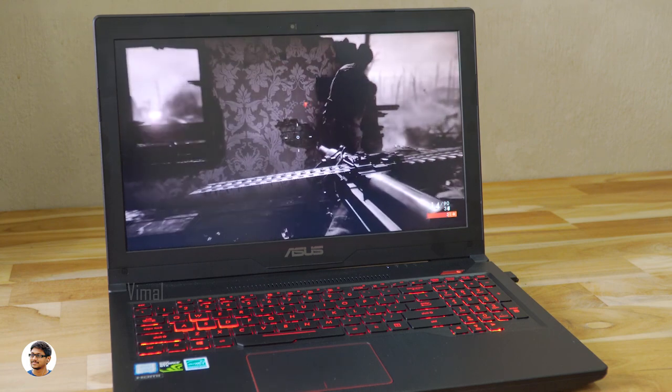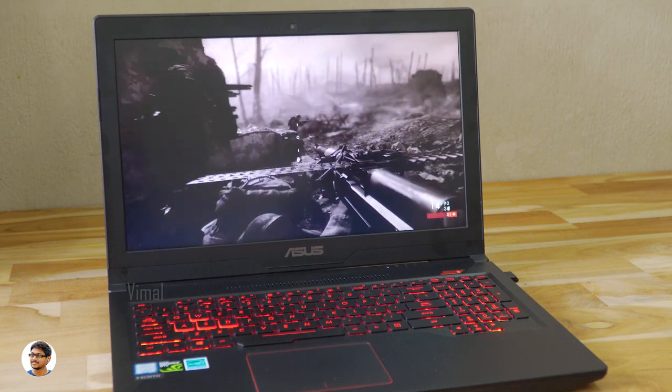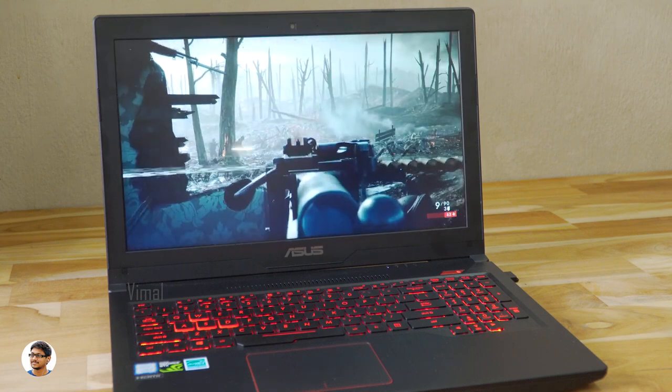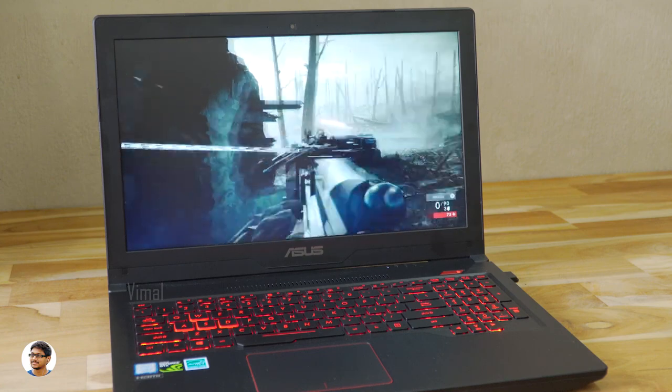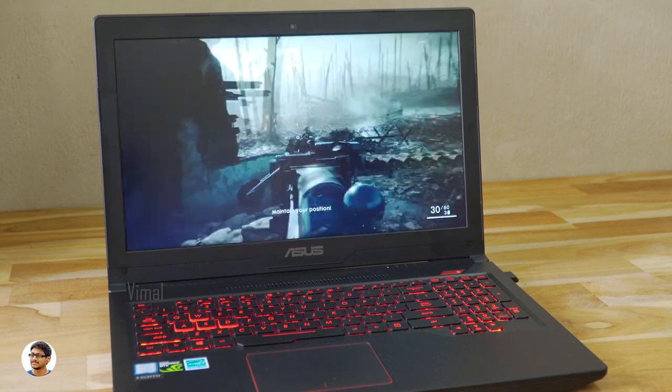Overall, this laptop is best suited to play games smoothly at 1080p medium graphics settings. After gaming for a while, it did get quite hot near the exhaust area at the top, and the fan noise was also high under heavy gaming loads.